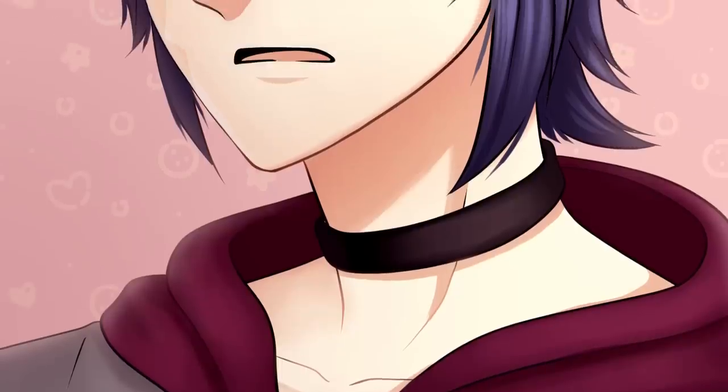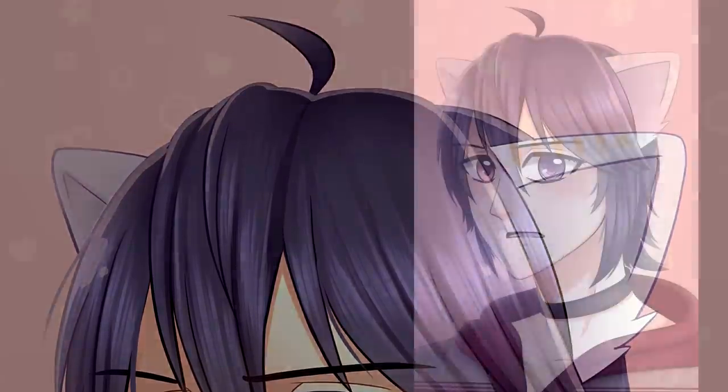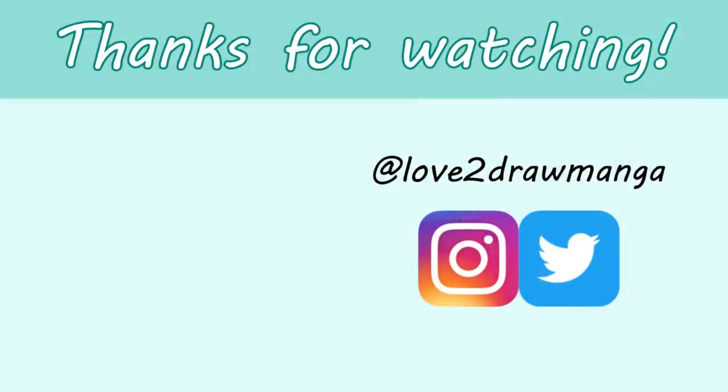That is all I have to say about the VEK VK1200, and here is my finished piece of Heesau. Thank you so much Fluffy Ramen for submitting your character — he was a lot of fun to draw. Thank you all so much for watching this bonus video and I'll see you all on Saturday for my usual weekly video. Bye!